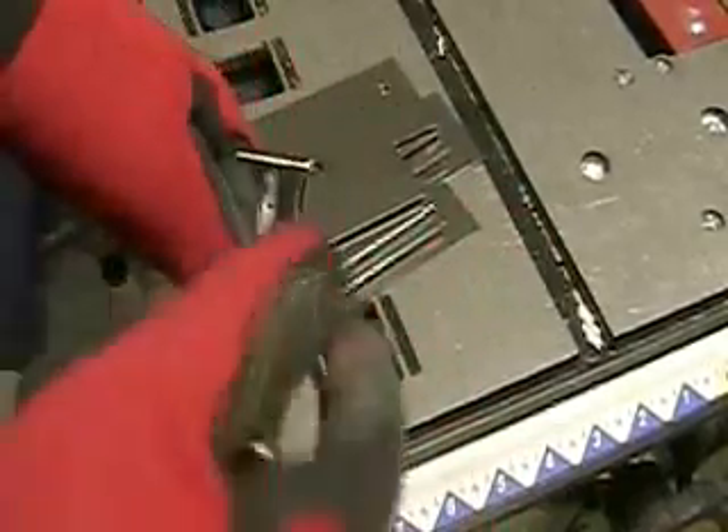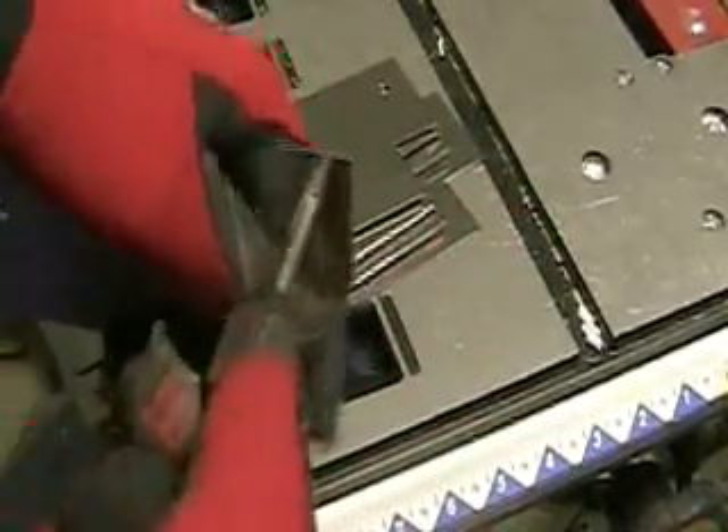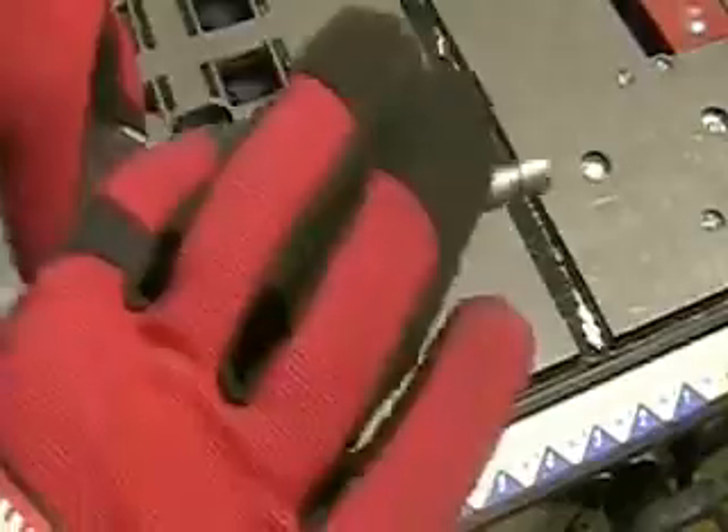Each one of these is where the electrode goes through. Each one of them has to be tapped — first the hole is drilled, then I've got to tap each one of them so that the electrode will go through it evenly and smooth.